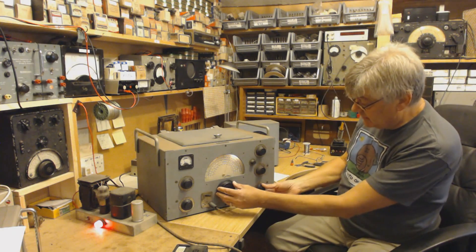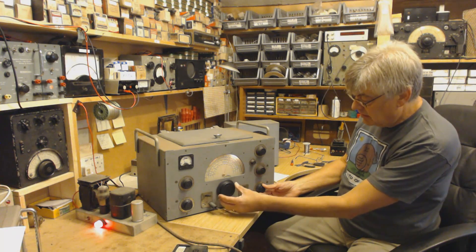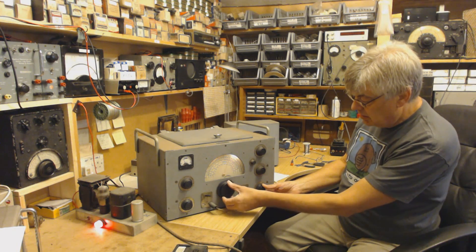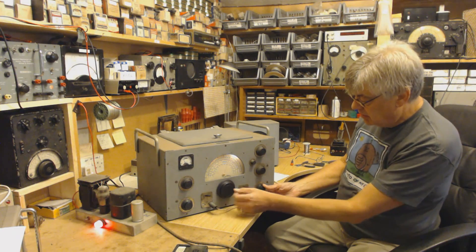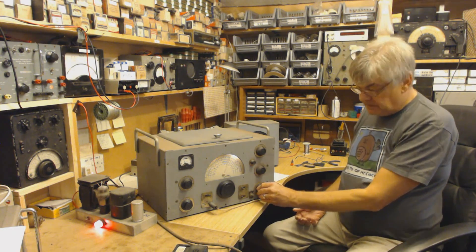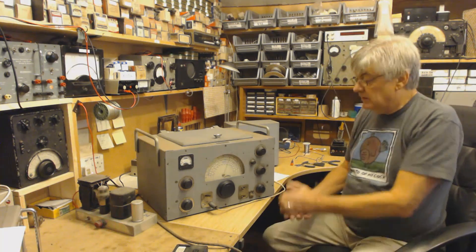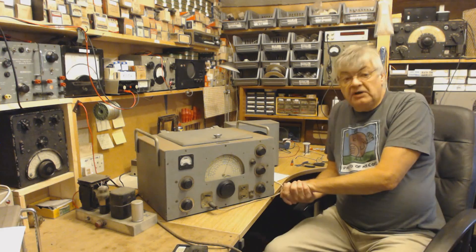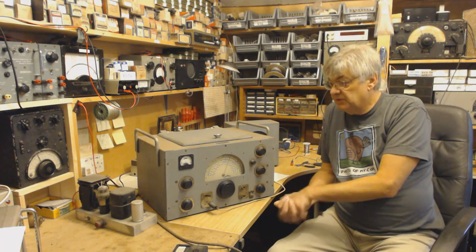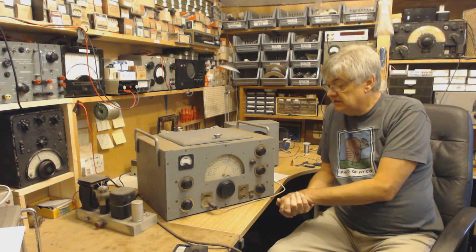And as you can see, the tuning - this is lovely. Look at that. Absolutely amazing. It's a lovely piece of kit. A chap I worked with in the radio and TV shop when I first started as an apprentice back in the 60s - this chap worked there.